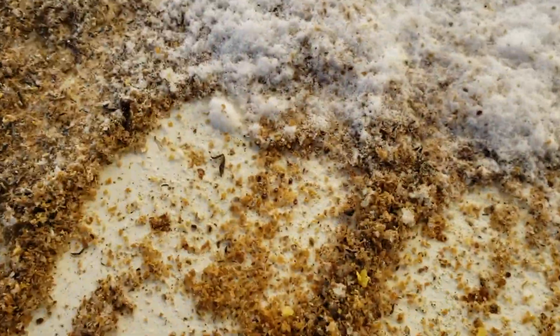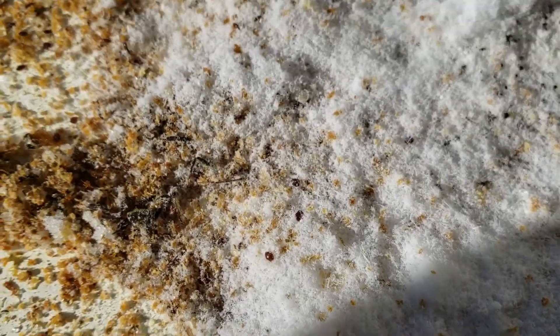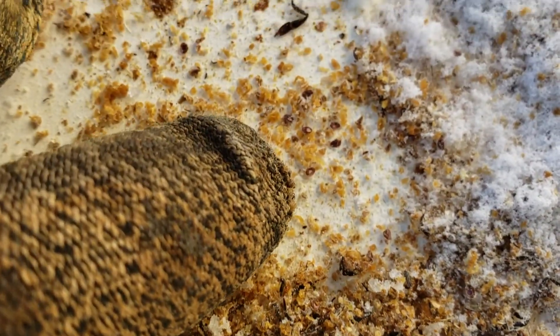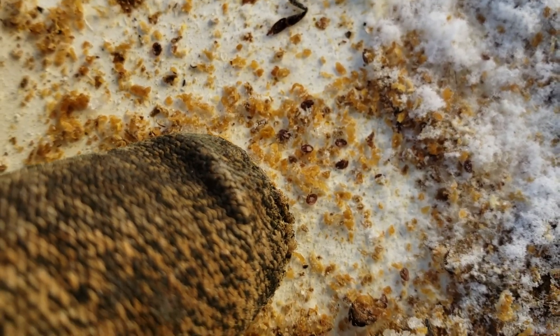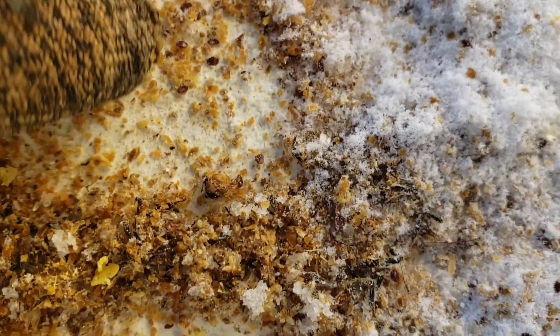And look — this is the oxalic acid right here. Look at all the dead mites in the oxalic acid — there's got to be hundreds of them in this colony. Look right there — there's about seven in a square inch, maybe eight. This is crazy.